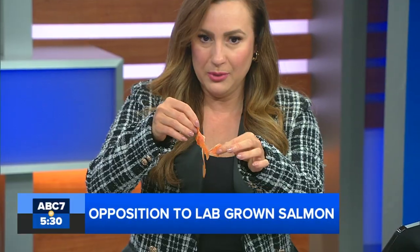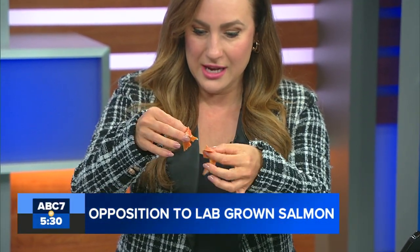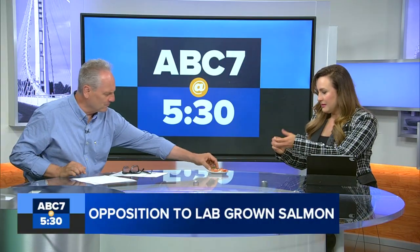This is going to be served at a sushi restaurant in San Francisco this week. Before we taste it, I want to show you the consistency — I'll pull it apart so you can see. I cut it to make these little crackers, and it looks pretty similar to what you'd buy at the store. The texture is great — it's perfect, though a little less greasy.